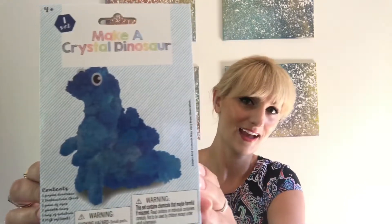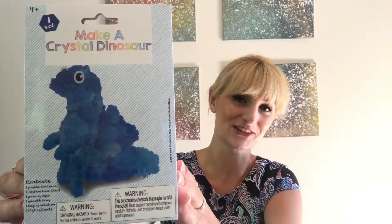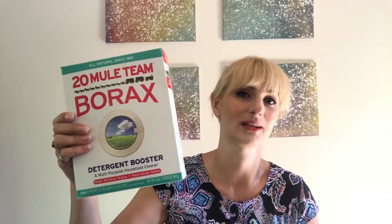I also found this, which I'm considering to be one of those like meant-to-be moments as I was searching for things to make my crystals out of. It's a make-your-own dinosaur crystal thing. I mean, it doesn't really look like a dinosaur, but totally awesome. Of course I had to get it. So I'll be comparing this versus this as far as crystal making — one for realistic crystals and one for a crystal dinosaur. Let's get started. I'll link everything you need down in the description below along with my socials.